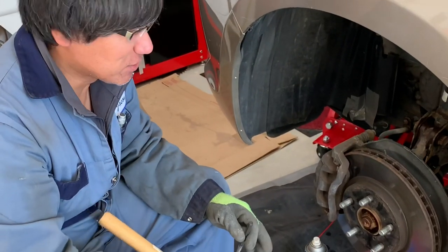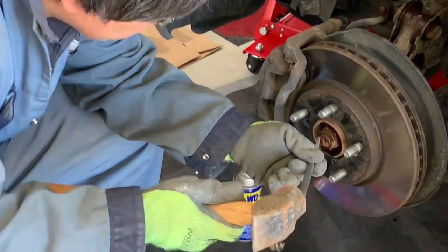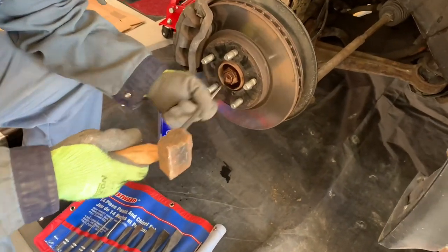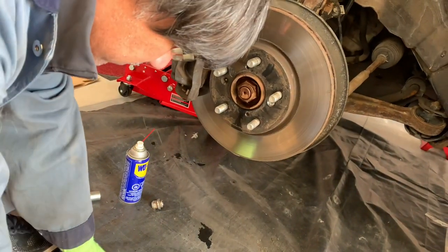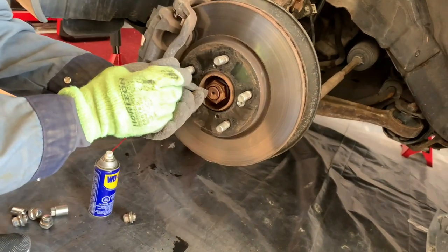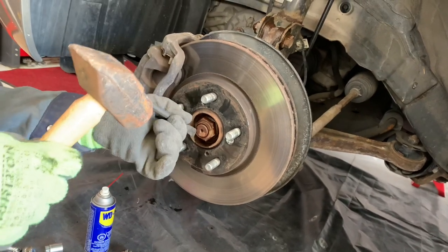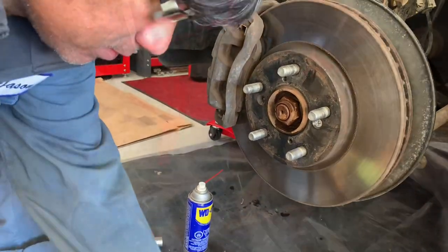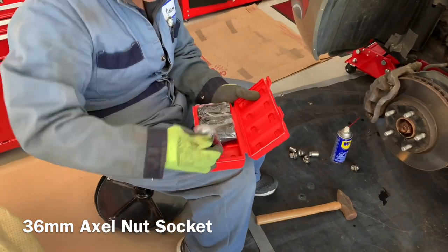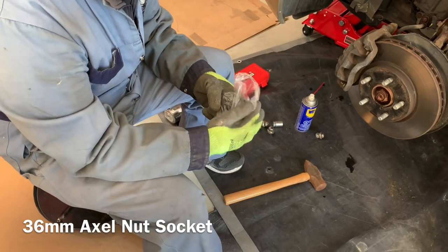Alright guys, we're ready to go. We just got the tires off and now we have to get our axle nut here. We have to do the pinch nut lock in the process — I might have to just pry it all out because we're not going to use this anymore. Got a brand new axle nut here for the job. I think it's 26 — yeah, 36.